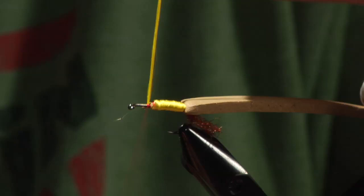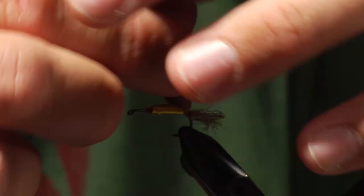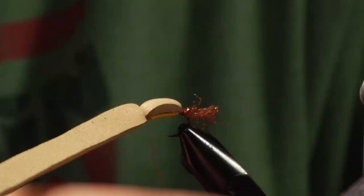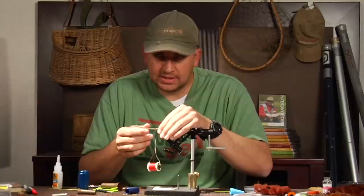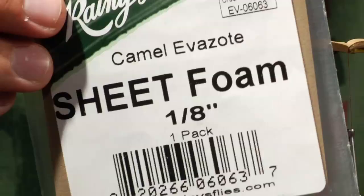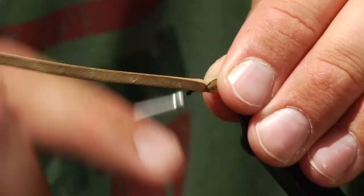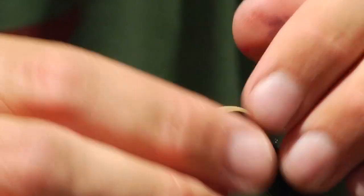Then I'll tie it off and pull the hump over. The foam I'm using for the hump is Rainy's Evazote foam, the eighth-inch style, in a color called Camel. After the foam is tied in, I'll make several wraps to secure it. Then I'll take my scissors and come in to the head of the fly and cut it off at an angle, so that when I tie it down there's a little bit of a slope all the way to the eye of the hook.